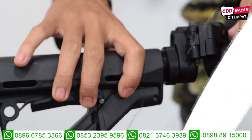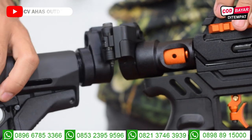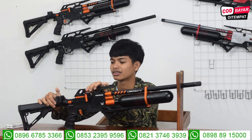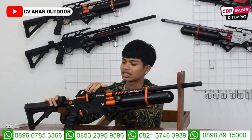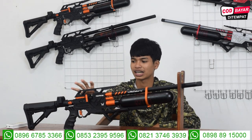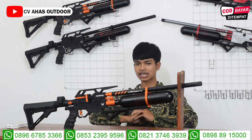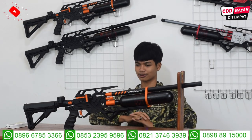Kita lanjut ke setelan powernya. Ini sudah ada di luar. Popernya lipat, ini letak pencetnya ada di sebelah. Gampang sekali untuk melipatnya. Setelan power ada di luar. Popernya pakai poper GTR, maju mundur. Kalau ada yang tanya ada poper jangkul? Tidak ada, yang ready popernya GTR maju mundur.